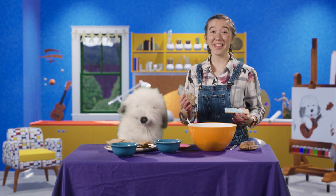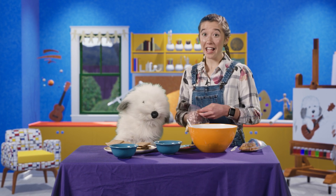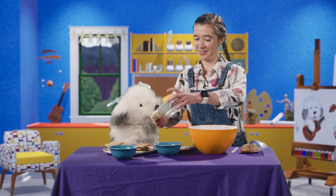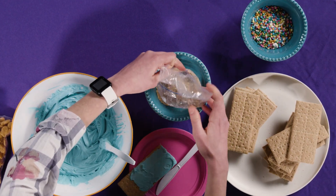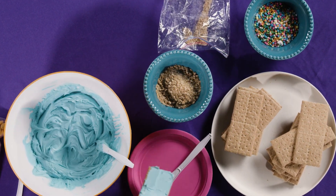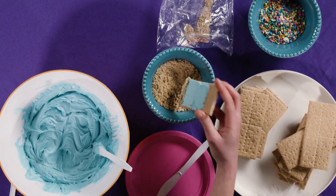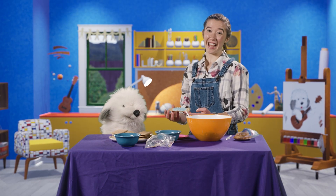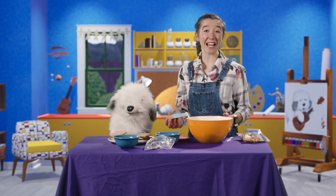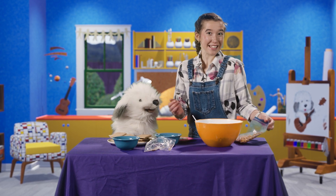Good job. Now we have the sand. Let's dip the bottom of our graham cracker in it to make it look like the sandy bottom of the sea floor. Very nice. Now, friends, add your goldfish to the sea and feel free to decorate with sprinkles to add seaweed, bubbles, and anything else you would like.